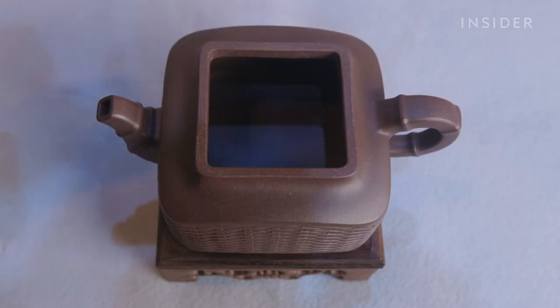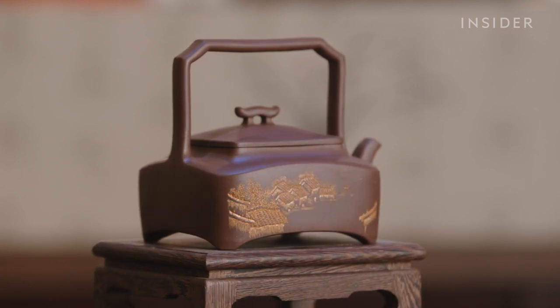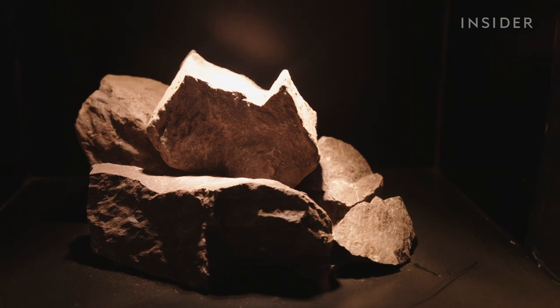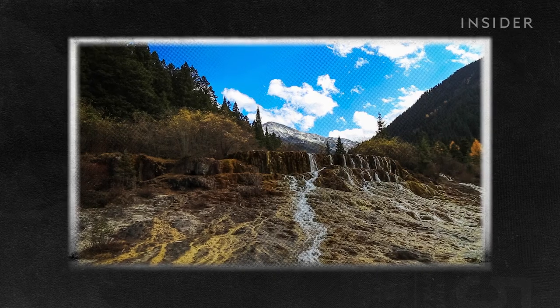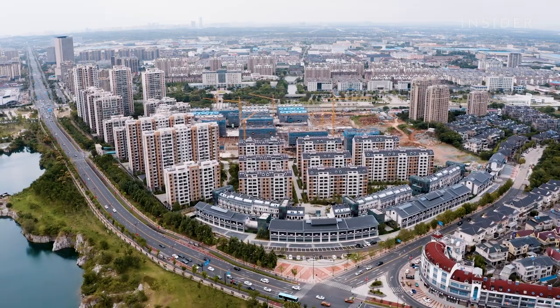Zisha teapots were one of the first teapots ever made, dating back to 10th century China. They're named after the rare clay made from 350-million-year-old Zisha ore. The ore can only be found in Dingxuzhen, primarily in Huanglong Mountain, near the city of Yexing, which is known as China's ceramics capital.